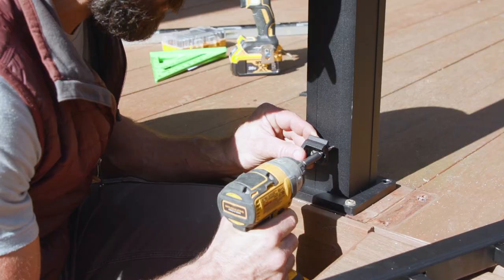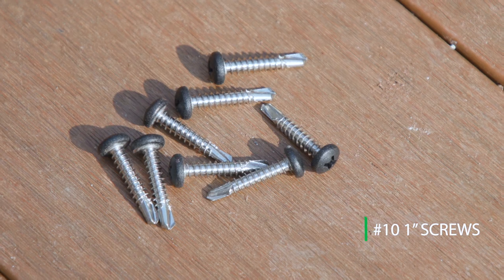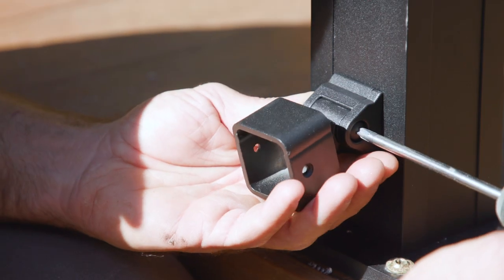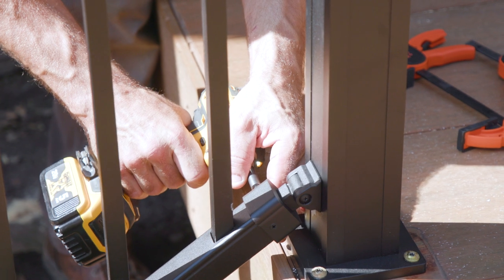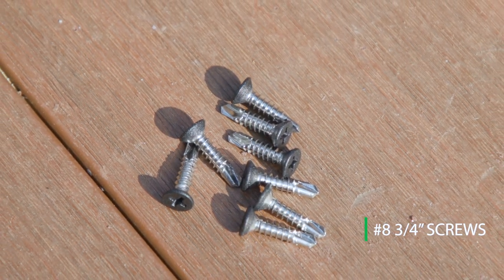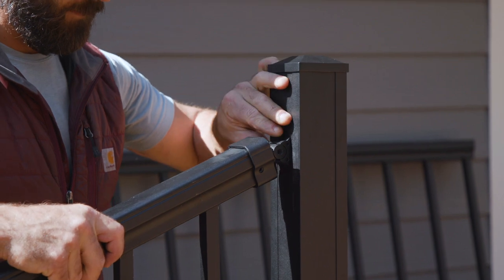Next, install the stair bracket base to the post with number 10 1-inch screws. Then install the brackets to the posts, also with number 10 1-inch screws. Next, install the railing in the brackets — set the top and bottom rail into the bracket with number 8 3¼-inch flathead self-driving screws. Fasten the bracket to the bracket base using the rivet.